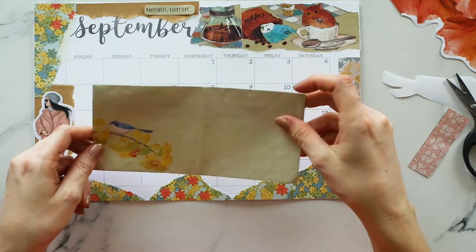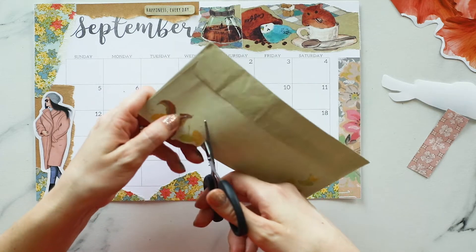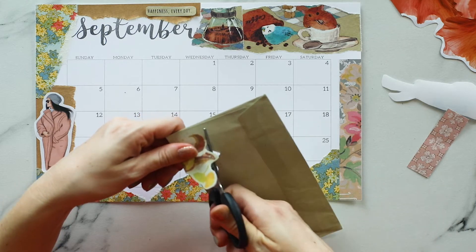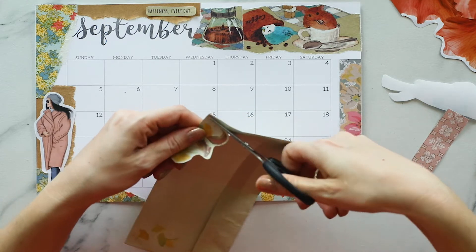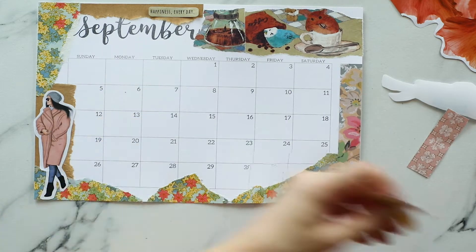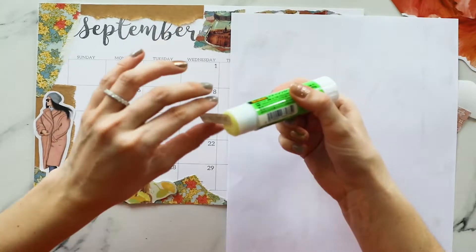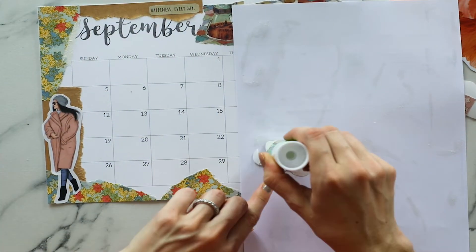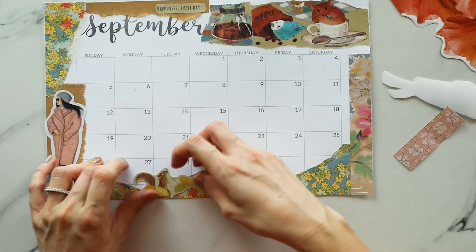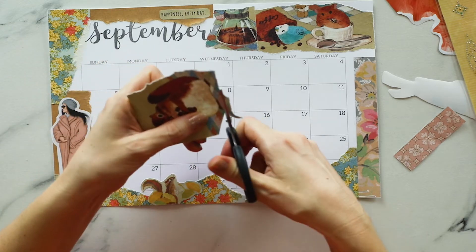This year I created an A4 spread using the Happy Planner discs. I wanted to buy another Happy Planner but also wanted to save money, so I kept things as cheap as possible. I've always wanted to use all the printables I've found online, so this felt like the best excuse to go ahead and use them.